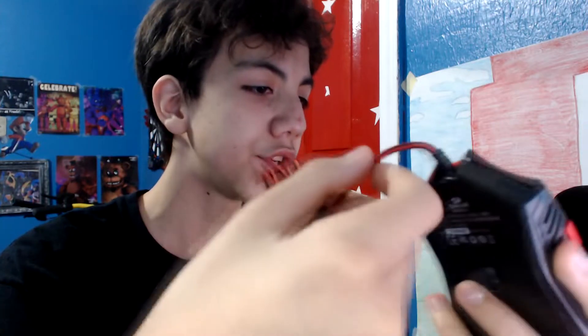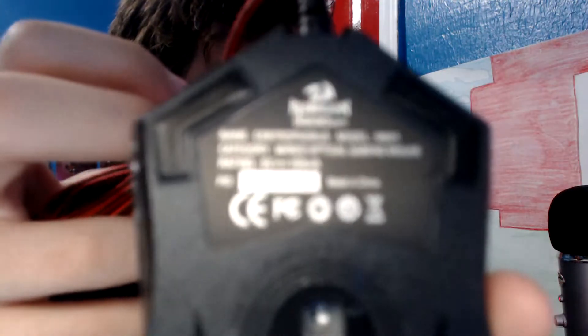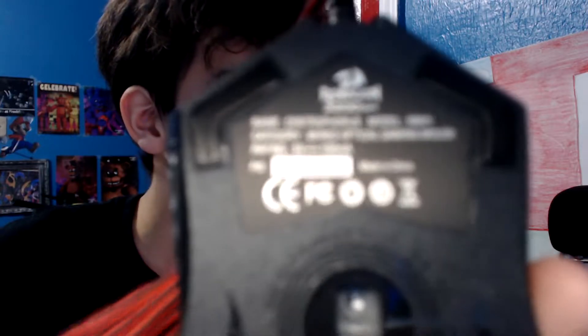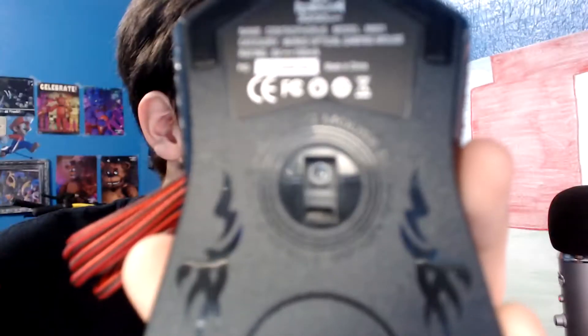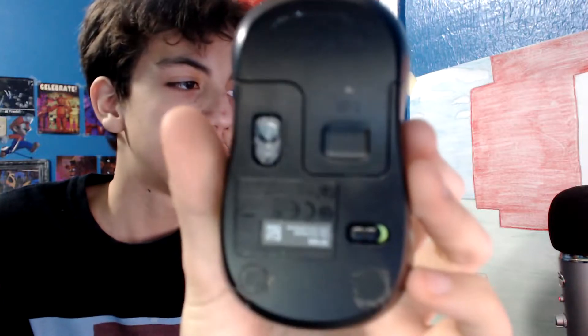The wire feels rubberish. It says 'gaming mouse' and something about opening or closing. So this is our old mouse — just a Logitech basic mouse, wireless.